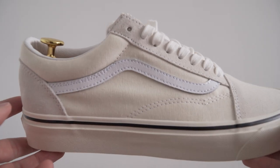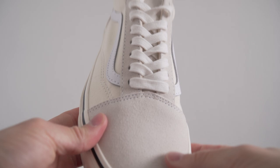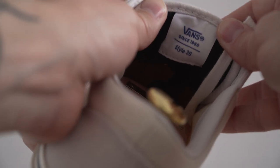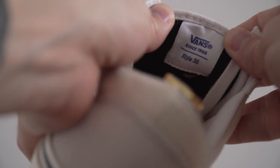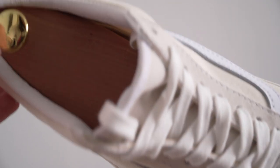They also use a different canvas to the regular Old Skool, which is both heavier and comes in some unique colours, such as this off-white which I have here. There are also some unique details to the 3060Xs, such as the original style number printed on the inside of the tongue, and heavyweight cotton laces.